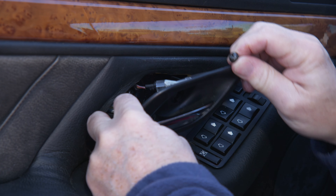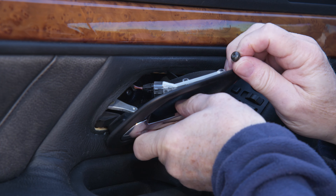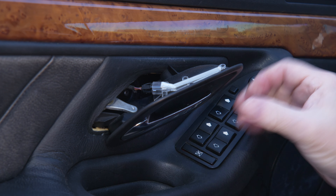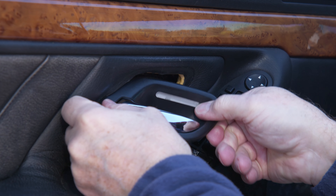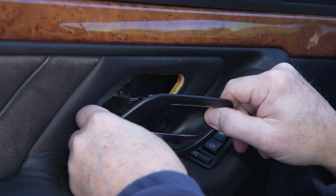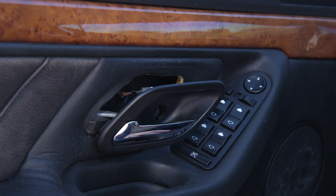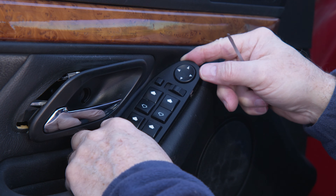Then you can work the handle out of there, just enough to make sure you've got it loose enough to turn it when we come time to pop the panel off the door. It looks like we'll need to get the panel off first before we can fully work the handle through.